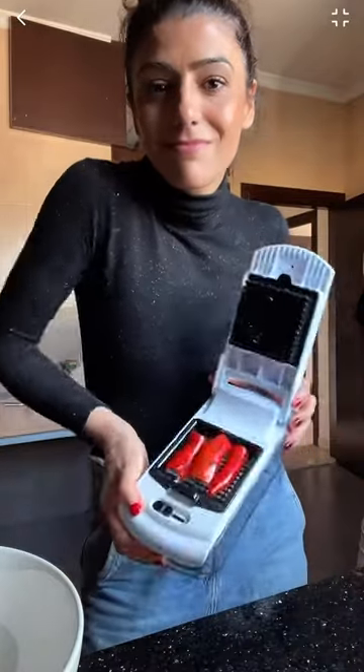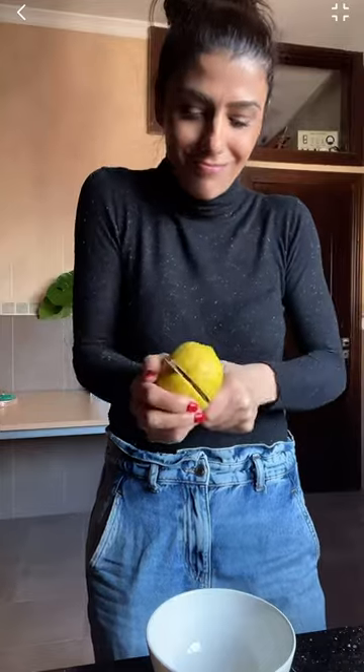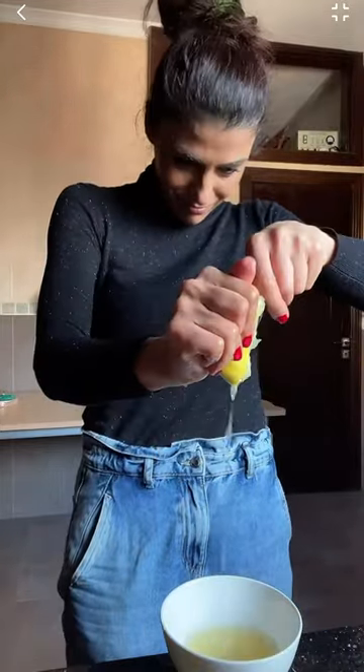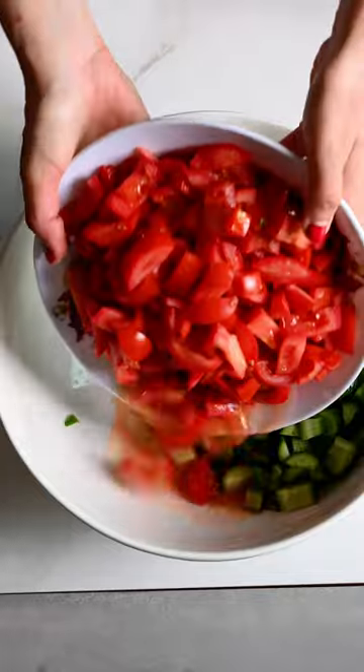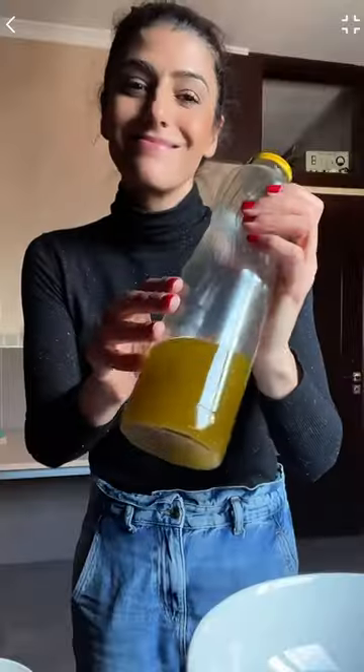Then in our version we add some chili — I'm adding only a small amount, it's not very spicy. Then we're gonna juice some lemons, and then we're gonna assemble. We're gonna add some salt and the lemon juice.